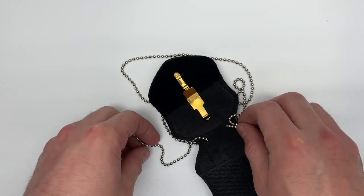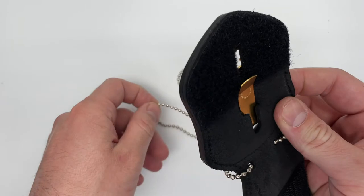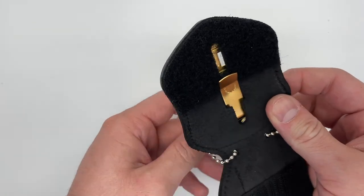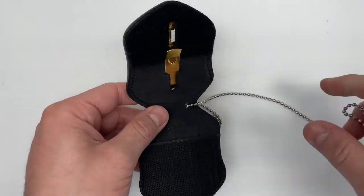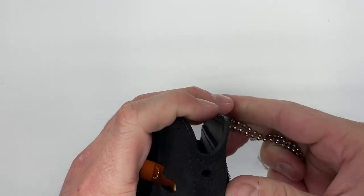And you're good to go. When you're not using your chain, simply take it out and store it in the pocket for when you need it.